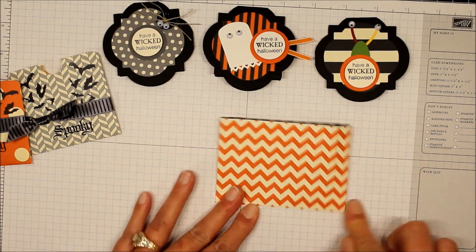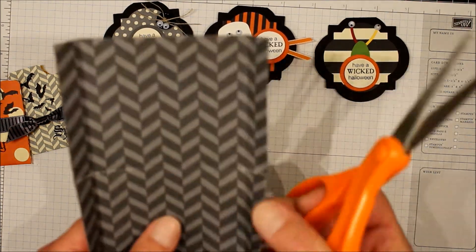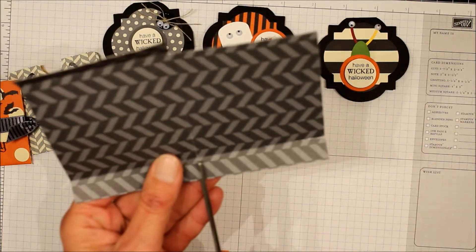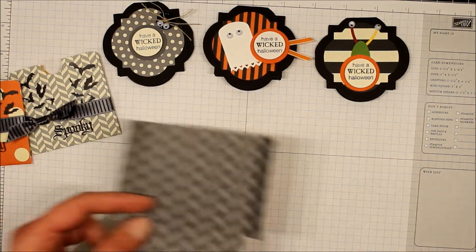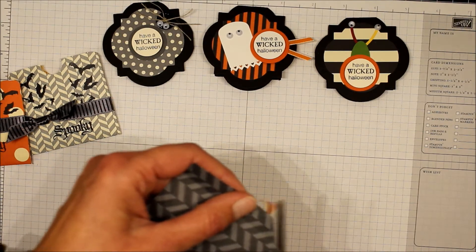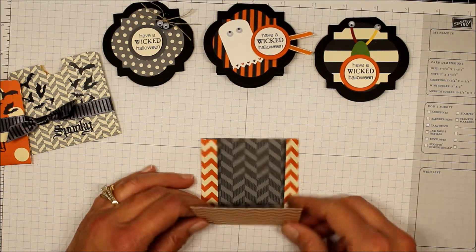So now we'll just fold on the score lines. I'm going to cut this section off — it's kind of hard to see on the dark paper — and then we'll do the same for this side. We're going to notch these corners, and now we'll just add some adhesive and then fold this in half.